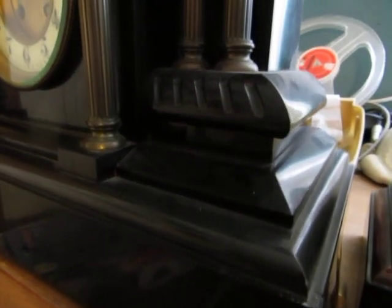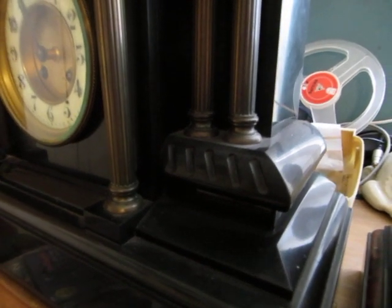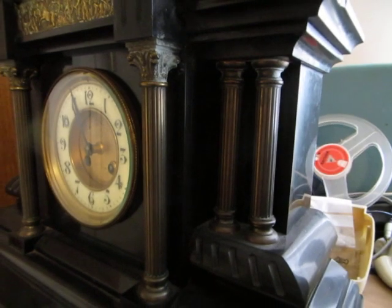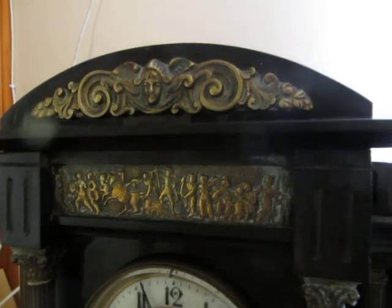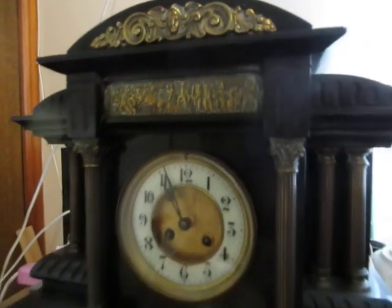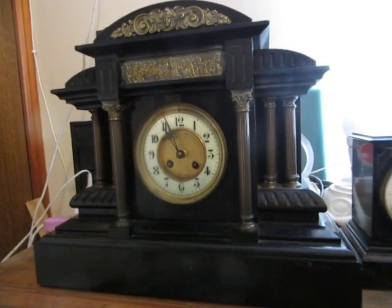I like the finish on the black slate. It's a nice smooth finish and it's in very, very good condition. And I like those metal pillars and the stamped out decoration above the dial. It really is a very decorative clock, but it needs a strong surface to stand on.